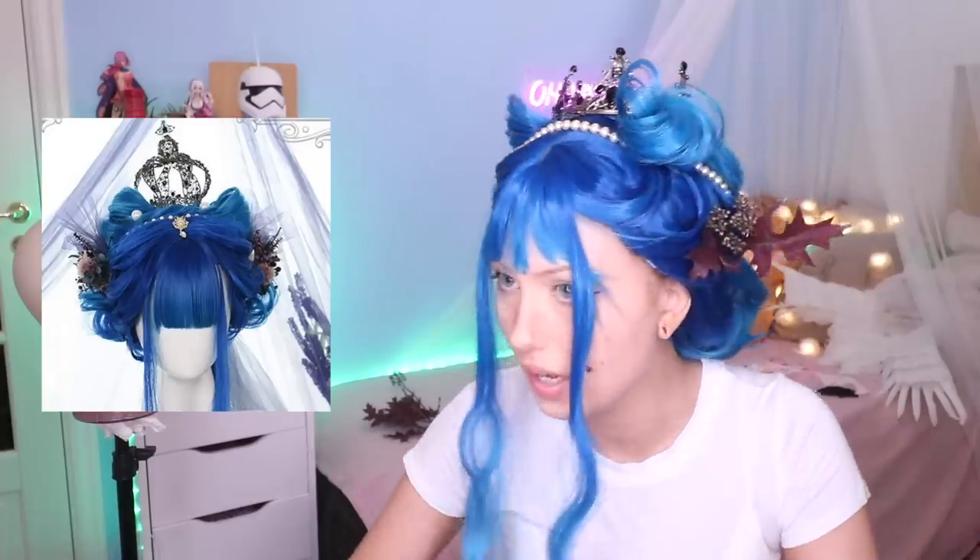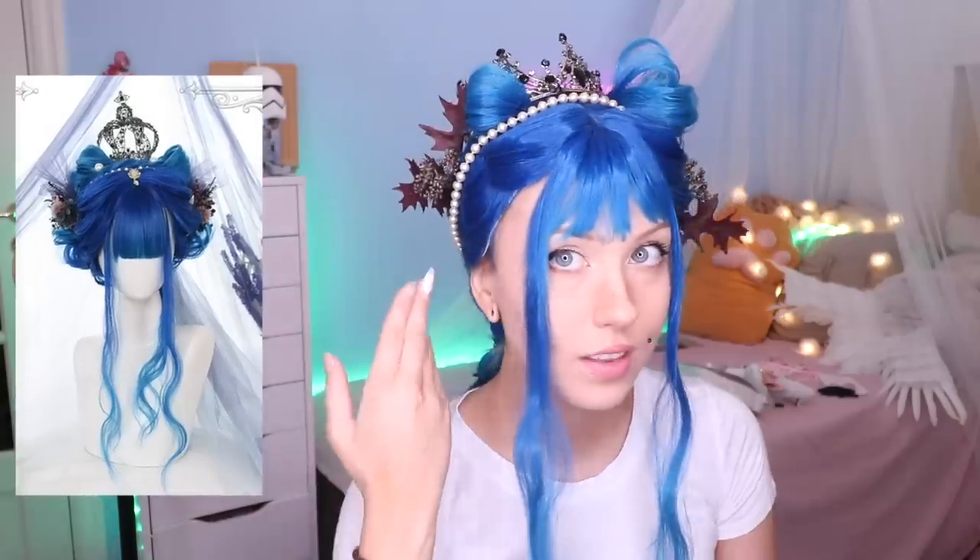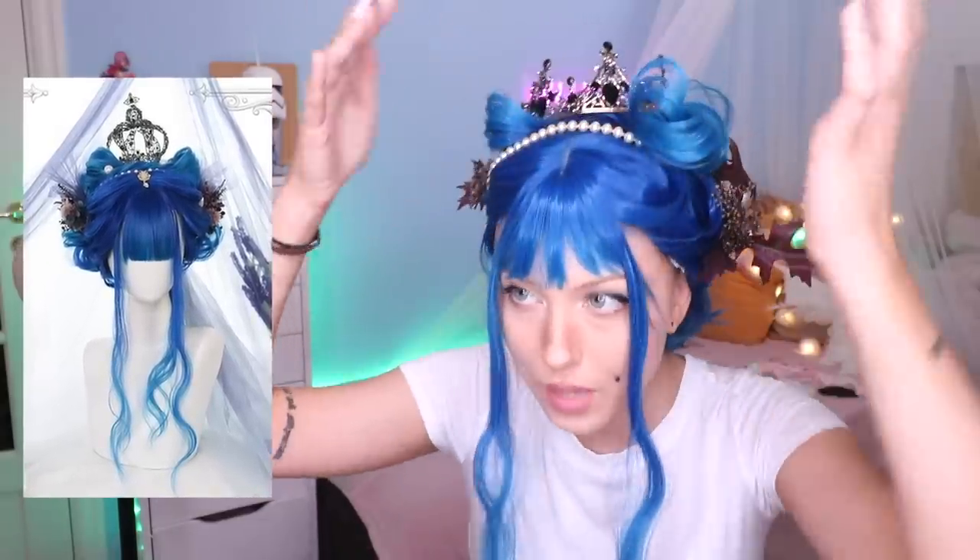Why does it look so messy when I do it? This looks so refined. It doesn't look that bad. I mean like we got all the components going on — we have the weird things here, we have the pearls, we have the crown. We look identical. Give me a thumbs up guys. Let's move on to the next wig.